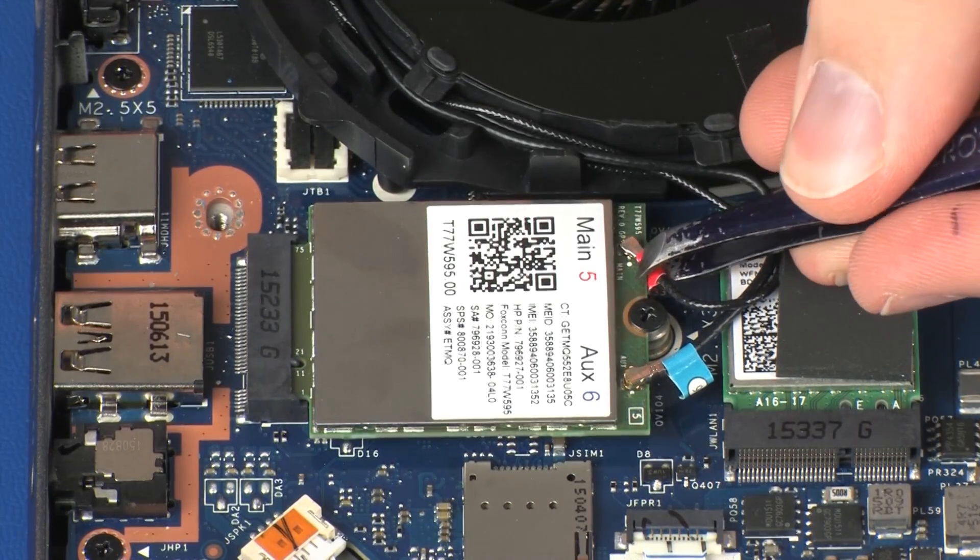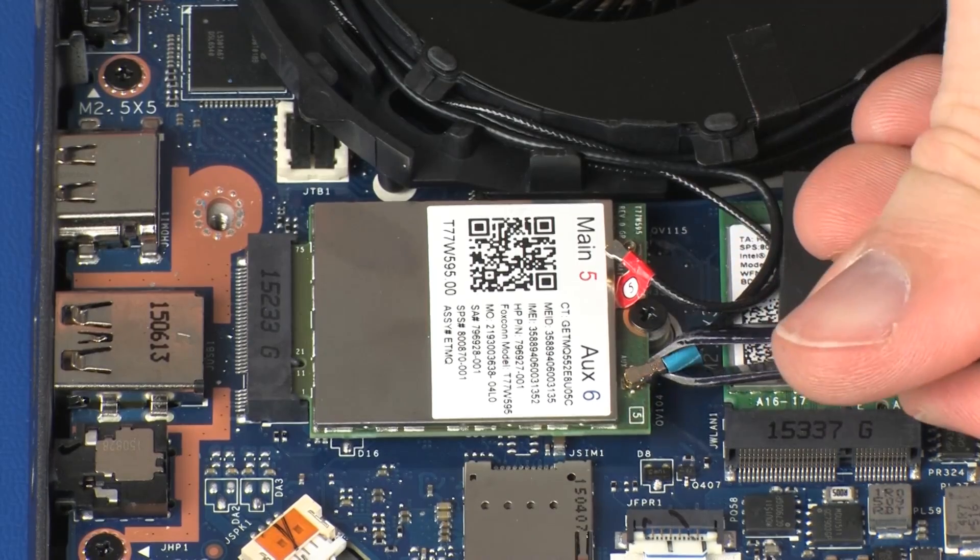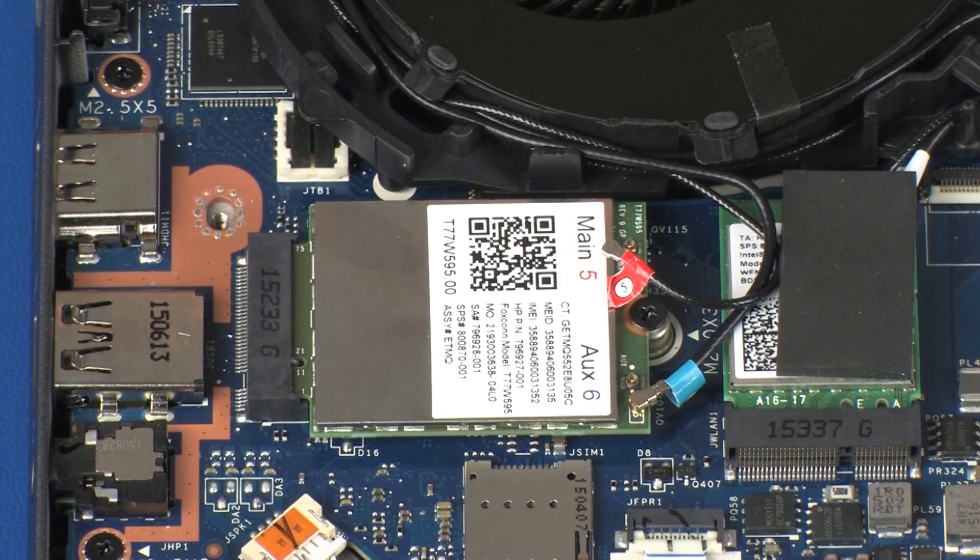Carefully disconnect the wireless antenna cables from the wireless WAN module by grasping the connectors with a small pair of needle-nose pliers or tweezers. Use care when disconnecting the wireless antenna cables from the wireless WAN module. Damaged cables or connectors can degrade notebook performance.